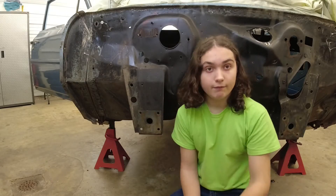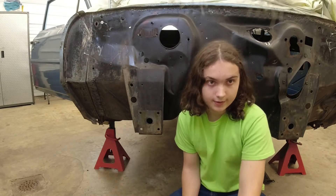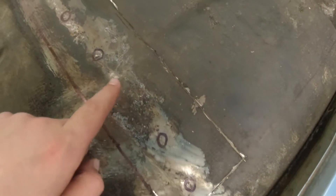Now we're preparing to slice the firewall and floor pan in places that are easily welded and ground filled for a lapless, beautiful welded connection. The plan is to use the factory punched and drilled holes to align the replacement piece with the body.